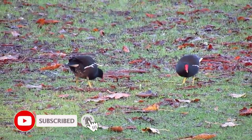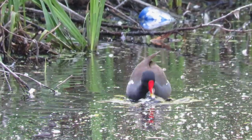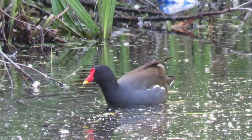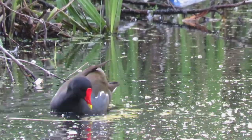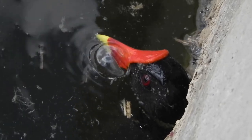Moorhens are sometimes also known as water hens or swamp chickens, and both these names are fairly suitable. They are almost always seen on or near to fresh and brackish water. Despite not having webbed feet, they are fairly accomplished swimmers and are capable of diving beneath the surface to avoid danger or in search of food.